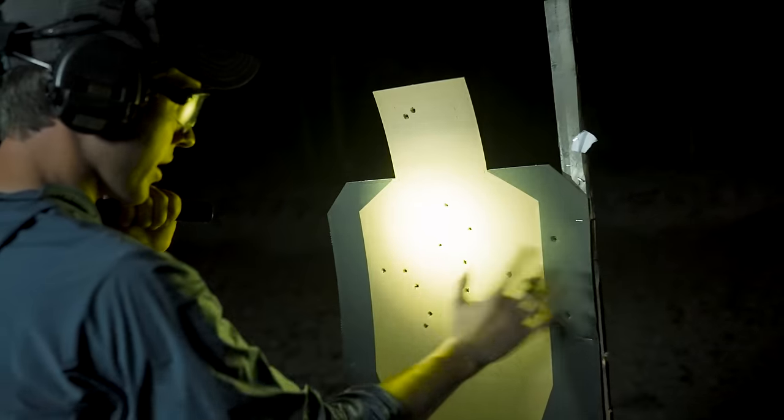I need eight on the left target, all scored through Charlie. This is the moment of truth — the mover. We're going to stay at one mike. So: one mike, one Delta, six Charlie, and four Alpha on the left. All scored on the right side: one Delta, four Charlie, three Alpha, all scored.